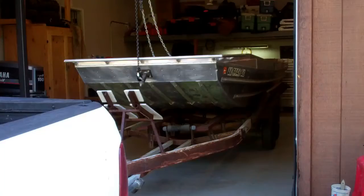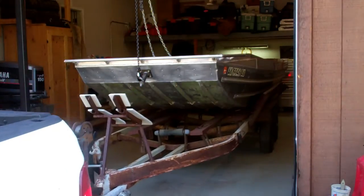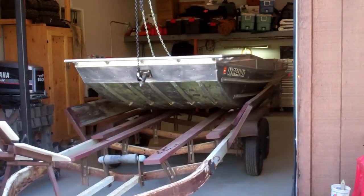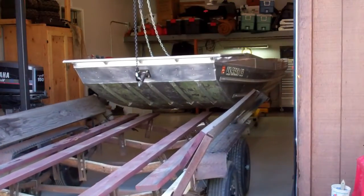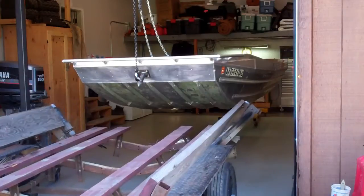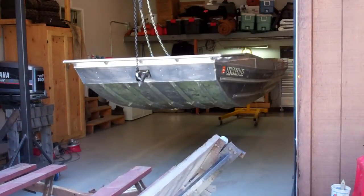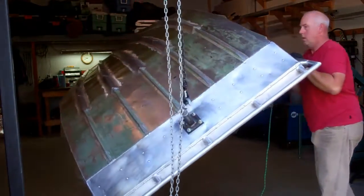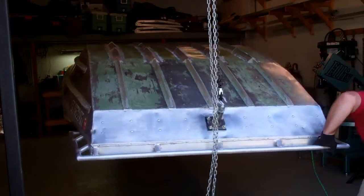There you have it — it's suspended. Now just simply pull the trailer out from underneath it. And then, time to flip it over. Pretty simple process, all by myself. There you have it.